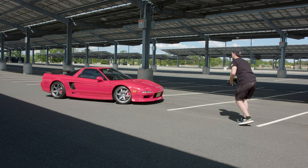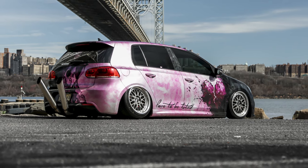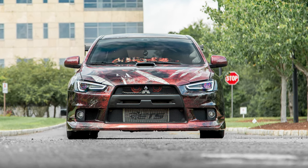Moving on from angles and positioning, I want to talk about composition. A lot of times I'll bring the camera down really low to the ground to gain that foreground element and get a nice low angle. As a person you only see a vehicle from your own eye level, so placing the camera where your human eye normally isn't completely changes the look of the photo.